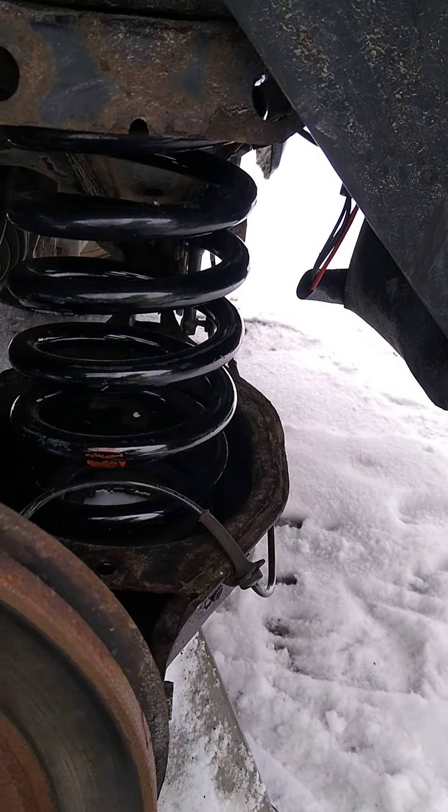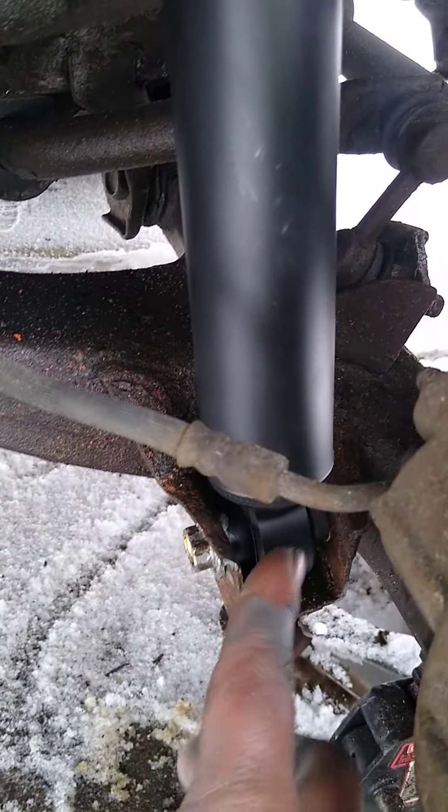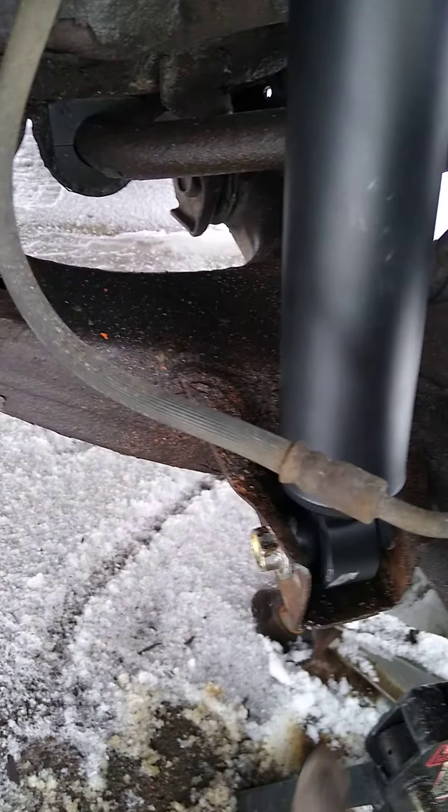New rubber mounts top and bottom — the old ones were pretty shot. My job was a little tricky because the lower shock bolt had rusted into the bushing, so I had to cut it out with a grinder. The top one backed straight out.